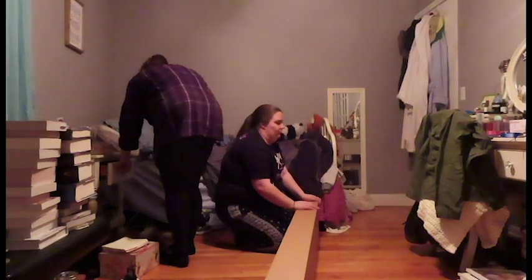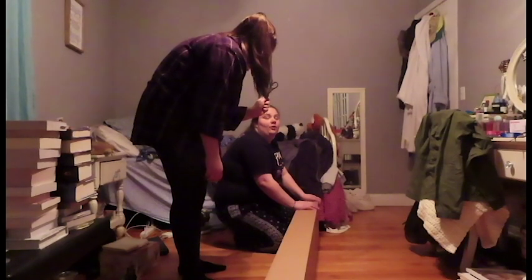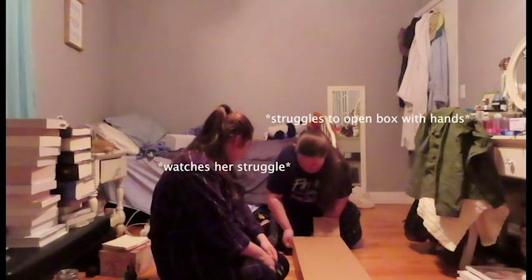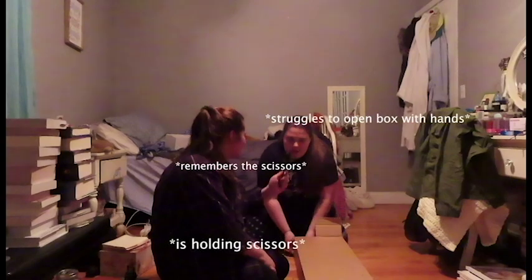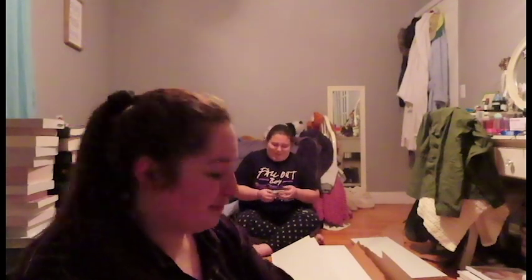I'll get it open somehow. Scissors. Just let me rip. Do you want scissors? No. Oh, hello. Welcome to my mess. This is currently what's happening. This is Billy. This is Christina. I am me. We're building a Billy — a bookshelf. It's so white and clean, unlike the rest of my life.